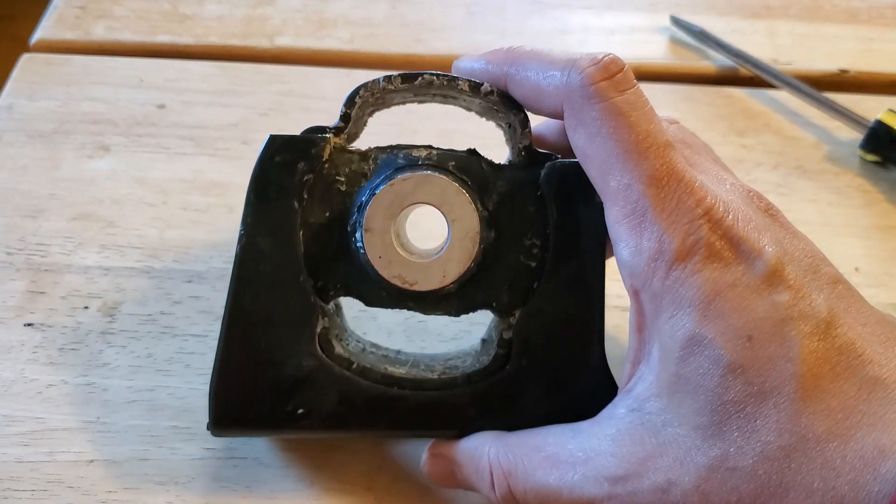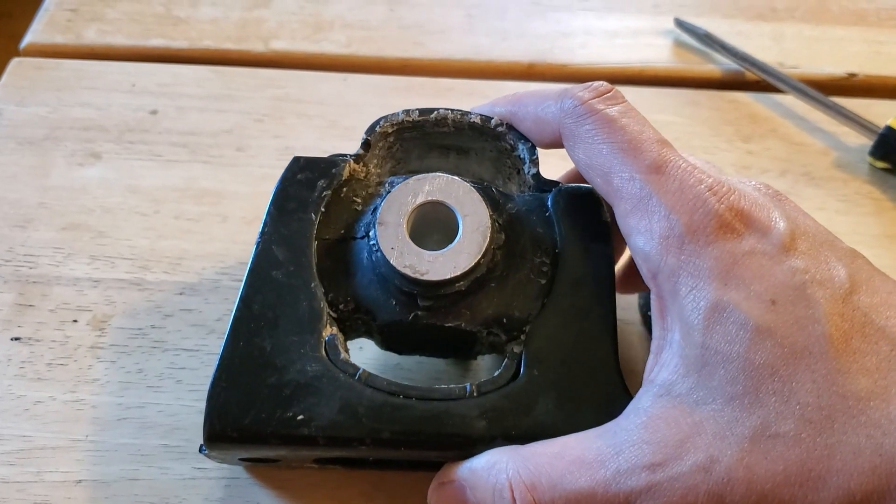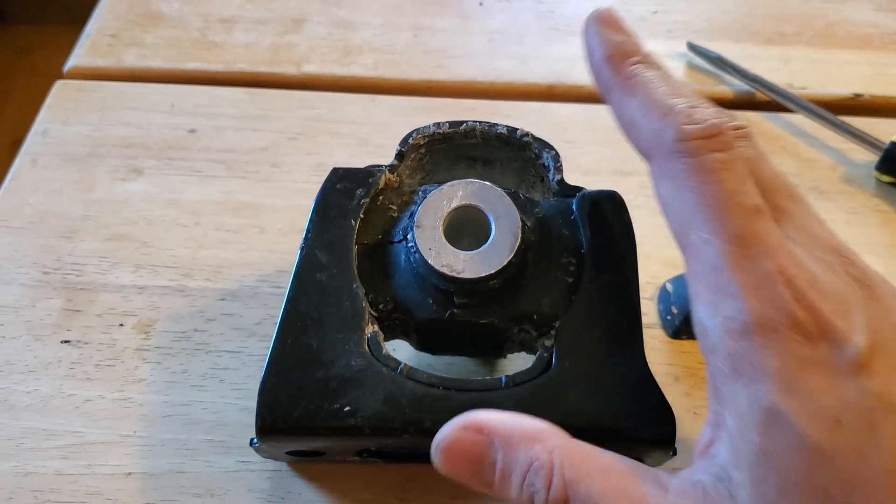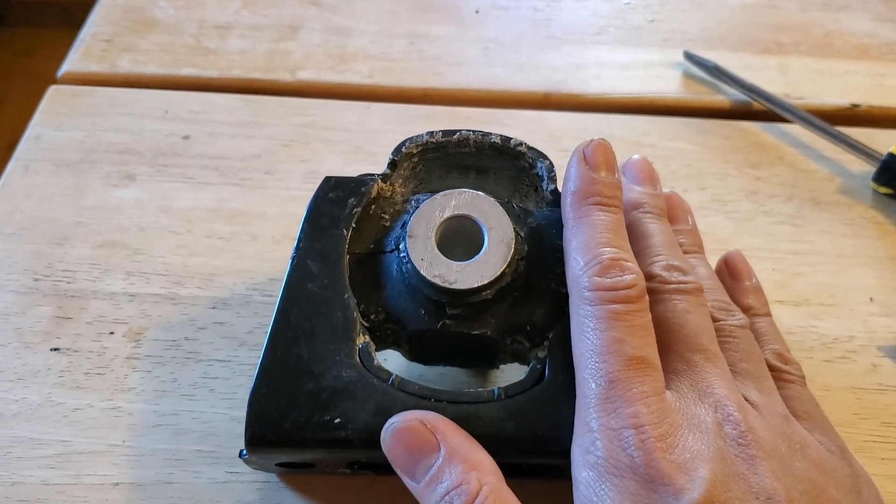So I'm going to use a two-part polyurethane mix instead, specifically for motor mounts. I'm going to put a link to that in the video description below. I'm going to go ahead and finish cleaning this up and wait for that to show up so I can fill it.